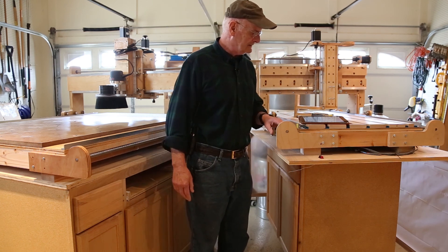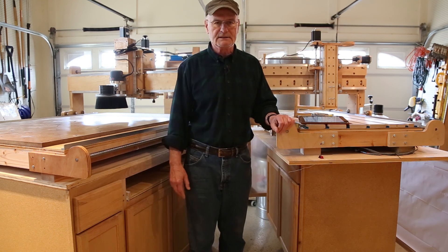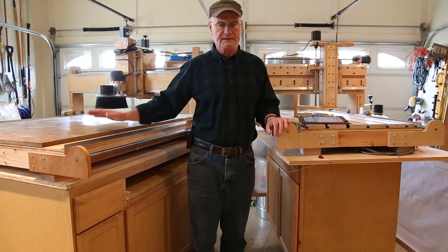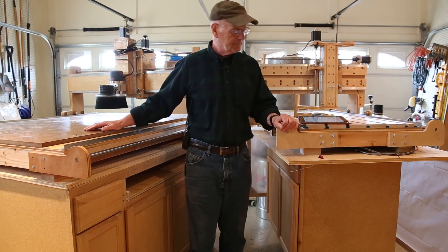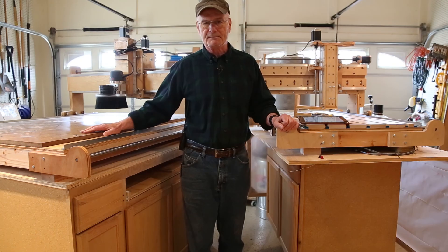Last but not least, the safety and maintenance for both machines is pretty much a wash. What you would have to do on one machine you'd definitely have to do on the other. I haven't noticed any more maintenance on the Gatton than on the shoestring. That pretty much does it for this video. I hope you've enjoyed it, and I'm looking forward to doing the next one. Thanks, we'll see you later.